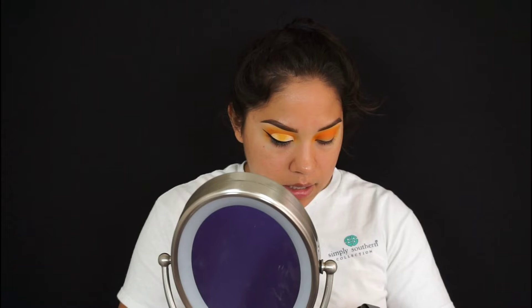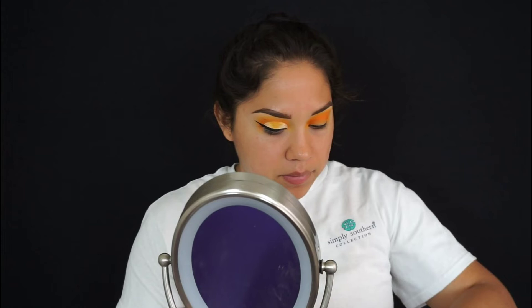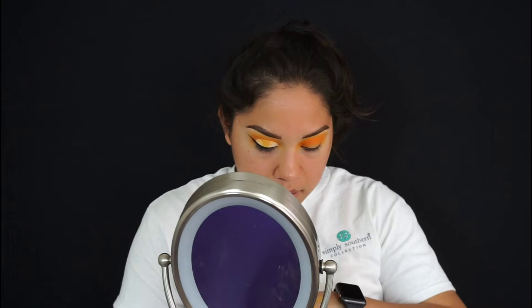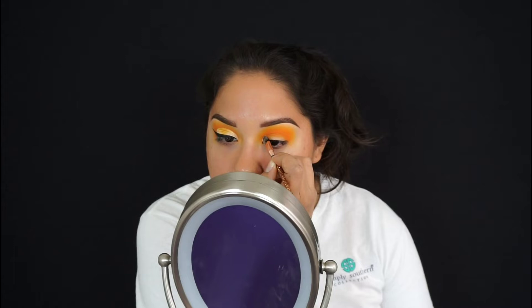Now I'm taking concealer and the brush I always use to cut my crease. I bought this concealer in my last Ulta haul I showed you guys, and I'm almost finishing it already because I've been doing makeup more often than normal lately. Now I'm just going to come in and cut the crease — it's going to be a full lid cut crease.